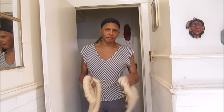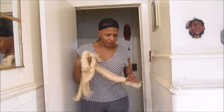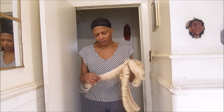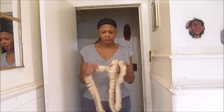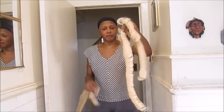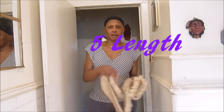I saw someone else do a video in reference to this hair, but they cut it so much that it didn't give me an idea what the hair would have looked like if they didn't cut it. So what I'm trying to do is show what it would look like if it was not cut. Now this is the number — this is the three length, this is the four length, and this is the five length.